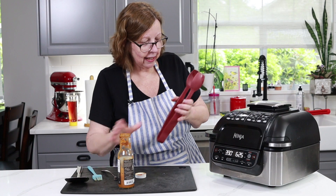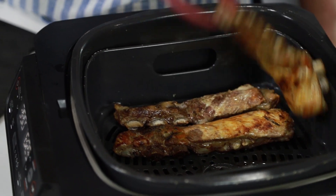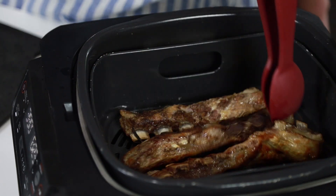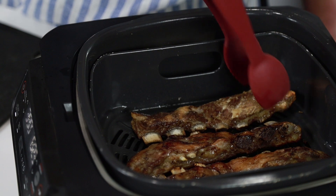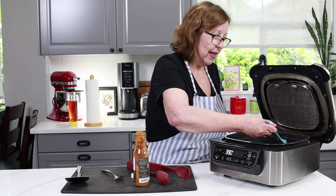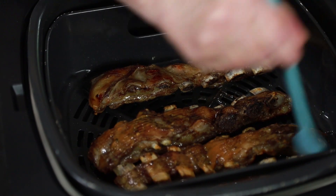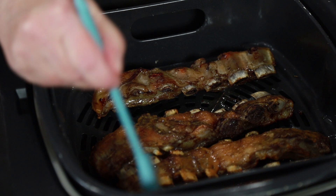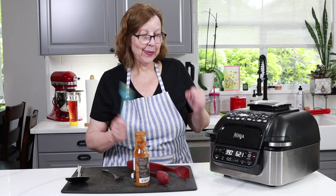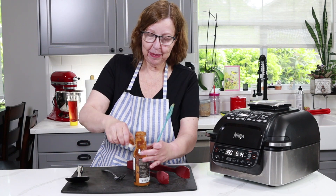Let's take a look — we're getting some crust on here. I'm going to give them a little flip and brush a little more sauce on those. I'm leaving the plain one alone. These are looking good. We're going to be putting them on a plate in less than five minutes to see how they taste.